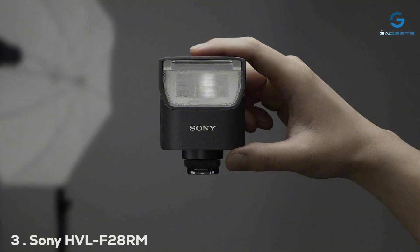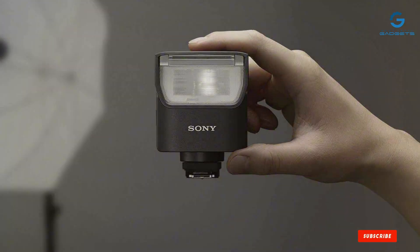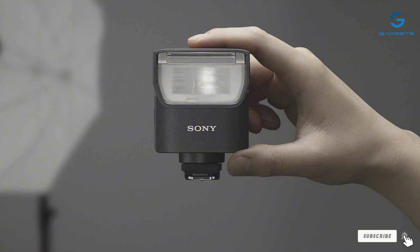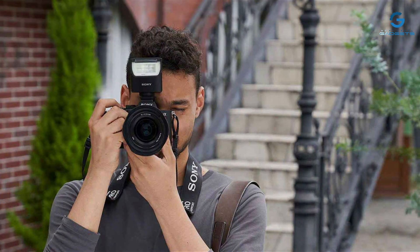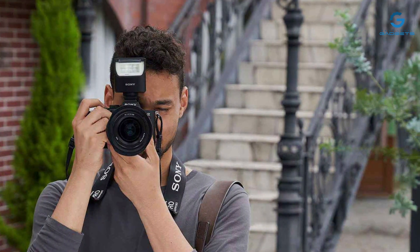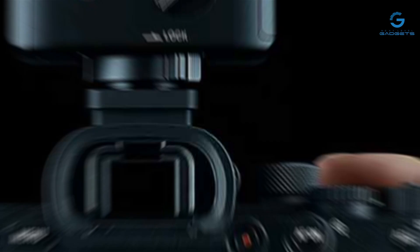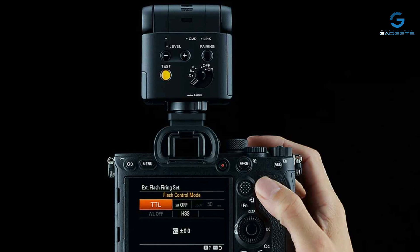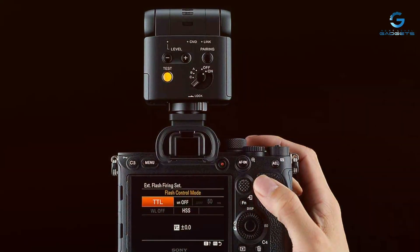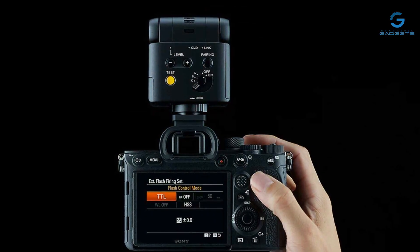Number 3: The Sony HVL-F28RM External Flash stands out for its seamless integration and performance. Designed by Sony, this flash is tailored to complement your camera's capabilities, ensuring a harmonious working relationship. The compact design belies its powerful output, making it an excellent choice for both on-the-go and studio photography. Durability and quality are paramount with this flash, featuring a robust build and weather-resistant properties that allow you to shoot in various conditions without worry.